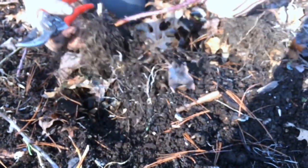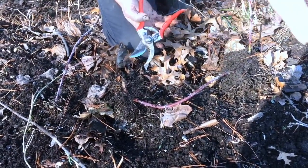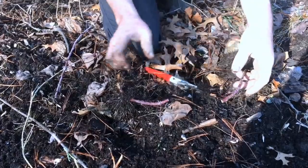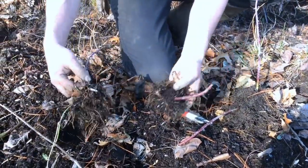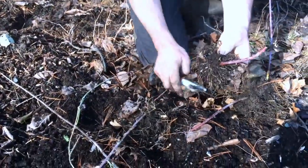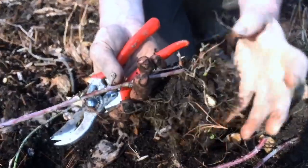What's beautiful about this is that there's no fancy rooting hormone or heat or any of that kind of stuff. It's simply getting the cane to touch the soil for an extended period of time and then testing to see if it's rooted. Once it has, this can now be planted out.